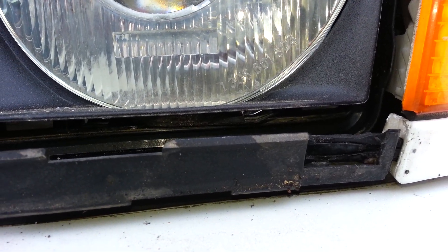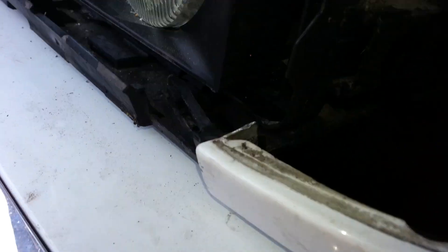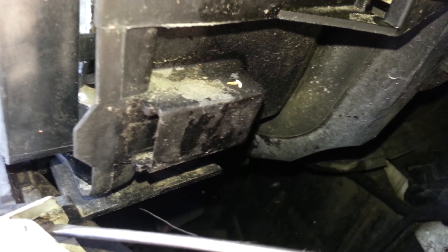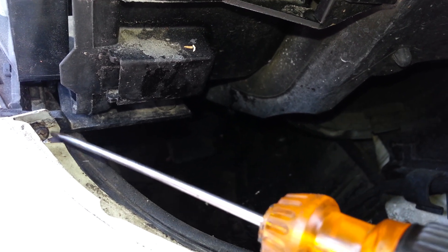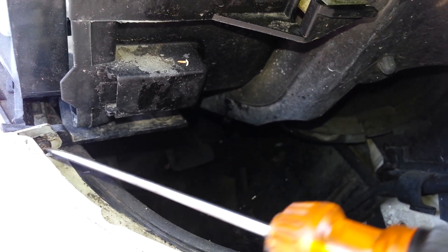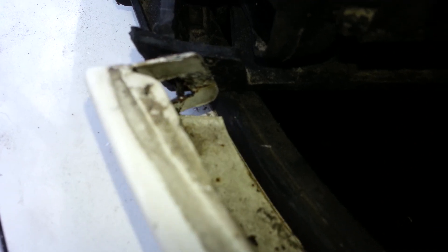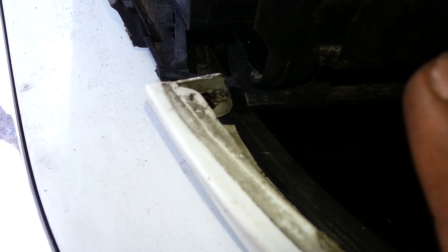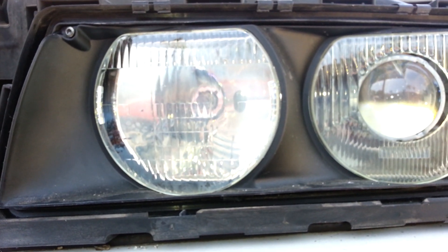If you try to force the headlight out without doing this important step, you're going to damage your fender and break your lower headlight holder. Once you release that, it's time to start pulling out. After removing the headlight, you can see what the pin was doing — that bracket was attaching to the fender. In this particular case, somebody went ahead and put a screw on it, which is why when I was trying to pull the headlight it wouldn't come out. I removed that screw and pulled the fender off slightly to release the tension, so now we can start sliding the headlight out.